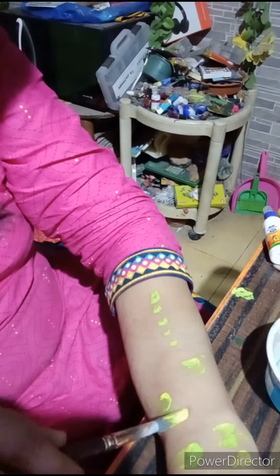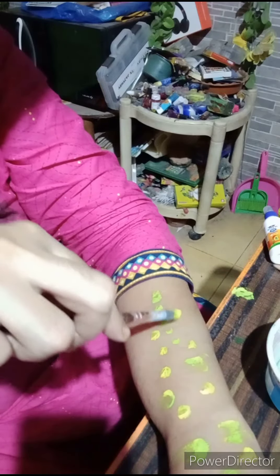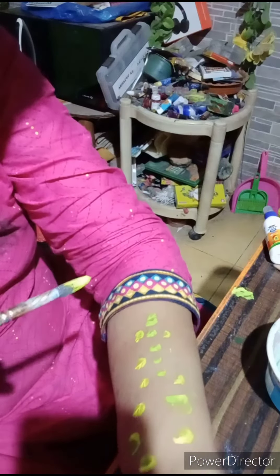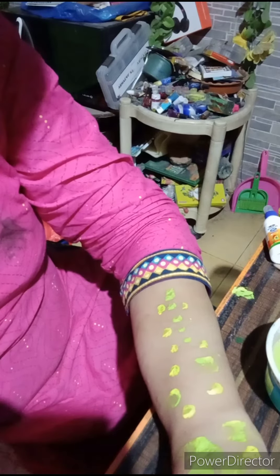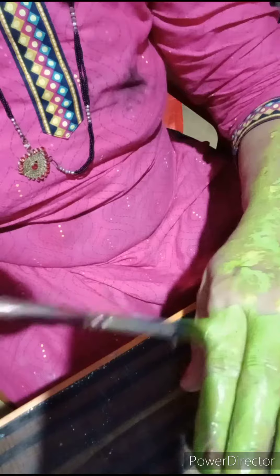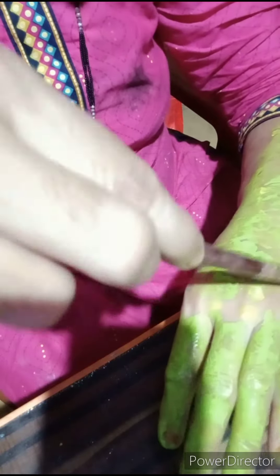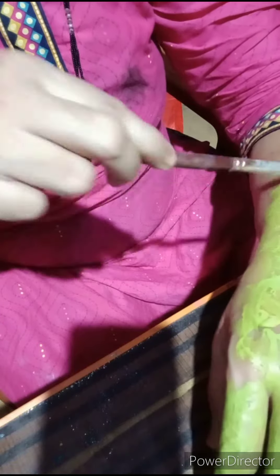Early in the morning I got up and I had an idea of painting a crocodile on my hand. First, I started with fluorescent yellow color and gave some patches of fluorescent yellow. Then I colored my hand in light green. The light green color also looked very bright.